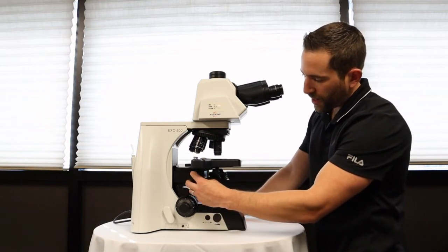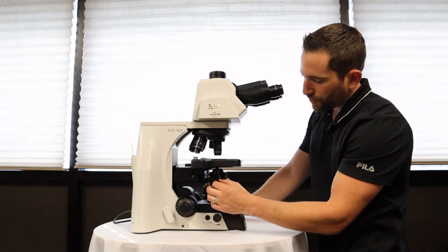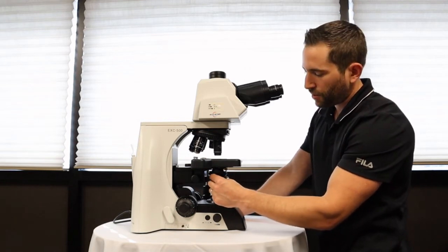You'll also need a flip-in flip-out condenser to use with the 2x objective lens, or a diffusion slider which can be inserted into the path of the condenser to cut on cost and accomplishes the same thing.